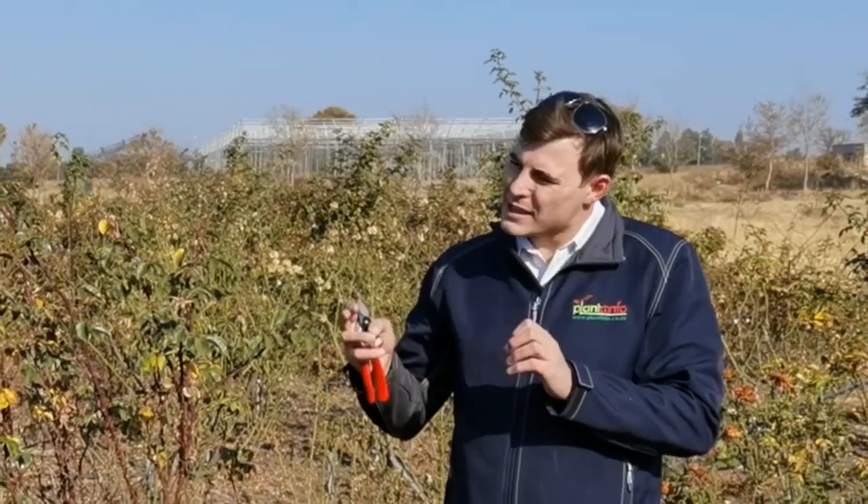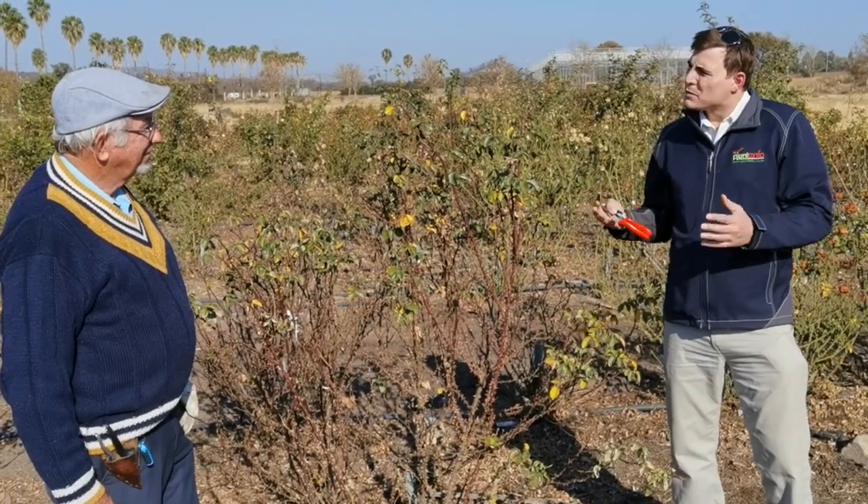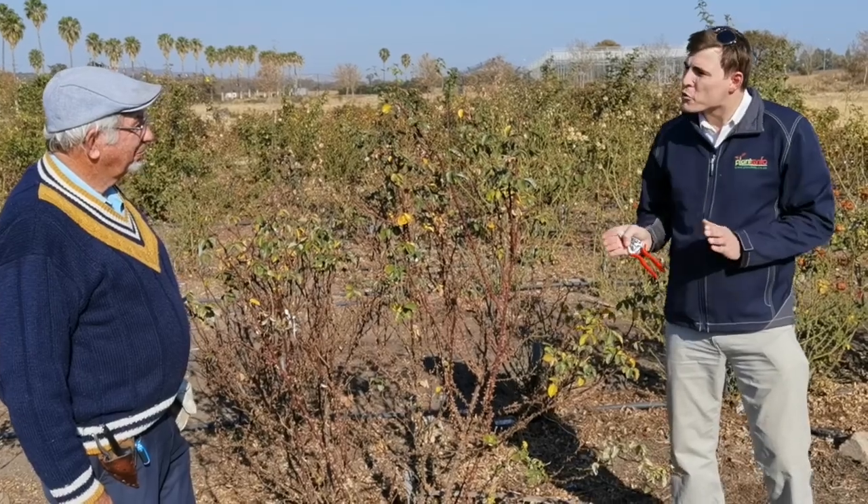So Ludwig, to me it's always been such an interesting topic. There's absolute science about pruning roses and there's always arguments out there about whether you cut above the node or how you go about pruning a rose. Could you maybe give us and our viewers a bit more insight about how to prune roses?